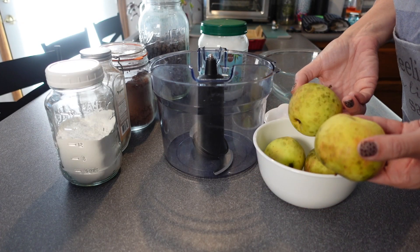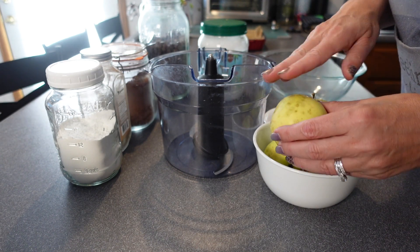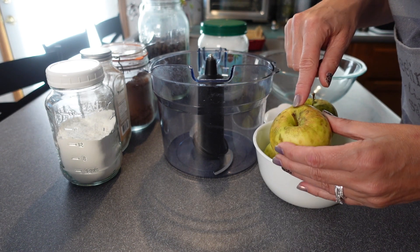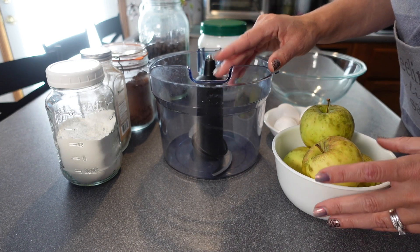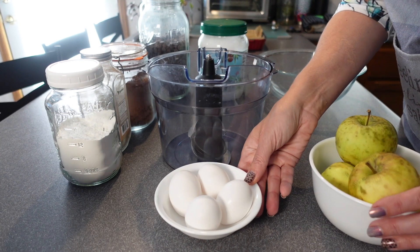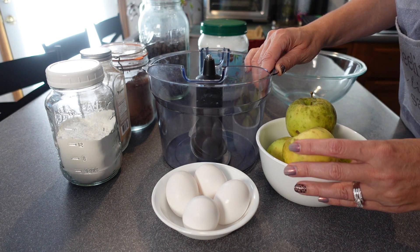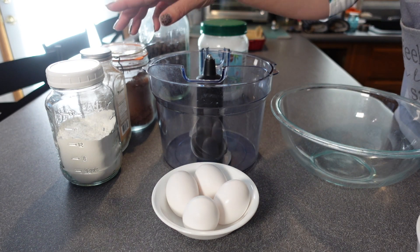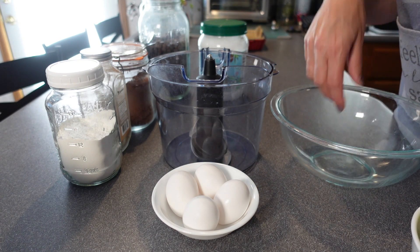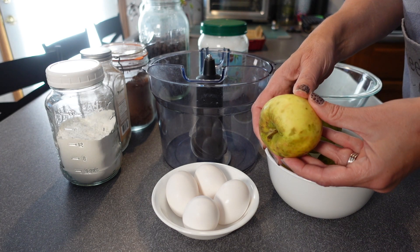First things first, we're going to get these apples all peeled. I know they kind of look a little funky, but don't be afraid — these are from our friends' apple tree. I'm just going to get them skinned and cored and get them into my mixer along with the four eggs. I grabbed another bowl because we'll mix all of our dry ingredients in a separate bowl, and then we'll combine the two together.